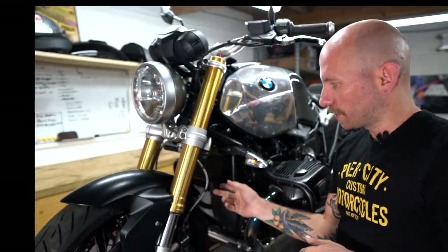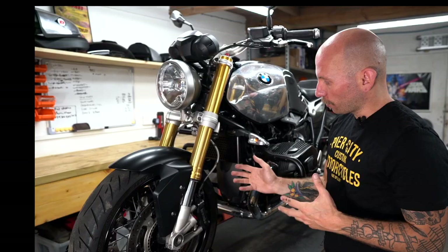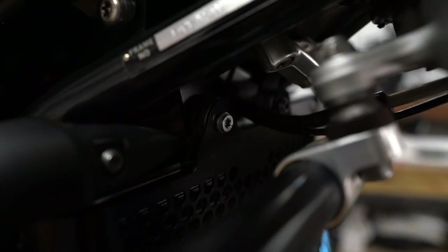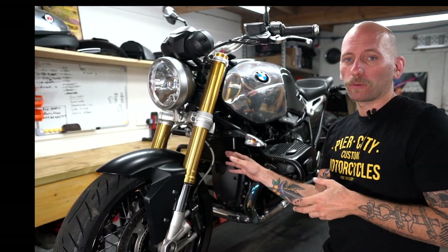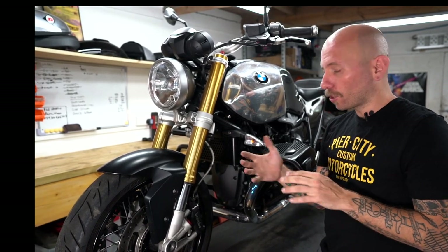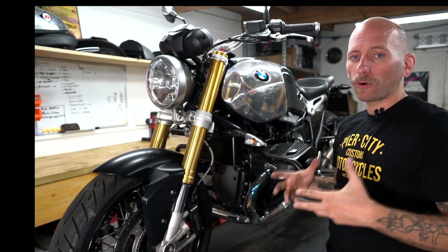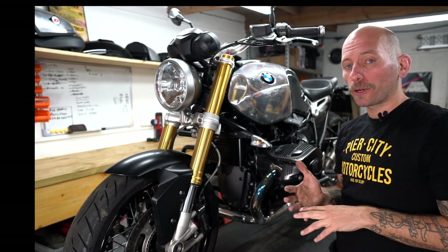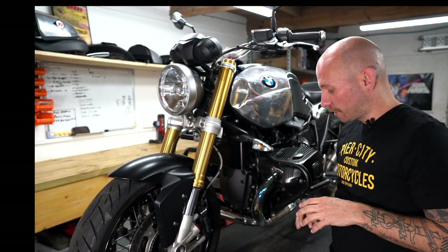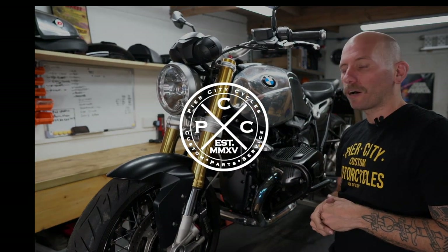There we go — one oil cooler cover fitted. It's a slightly contentious part because some people on the forums will say it's going to interrupt the airflow, so realistically it comes down to personal choice. Am I going to fit it on a race bike? No — I want as much airflow as possible. Am I going to fit one if I know I'm going on an autumn ride through the Alps? Quite possibly. On UK roads when commuting, it's cool enough outside that it won't necessarily overheat the bike, and there is a lot of debris on the roads that could get thrown up by other road users and even the front wheel. Judge it by your own conditions, but from a fitting point of view it's super easy and super quick — two bolts. Have a look on pierscitycustom.com and use the filters to find the oil cooler covers and go from there.